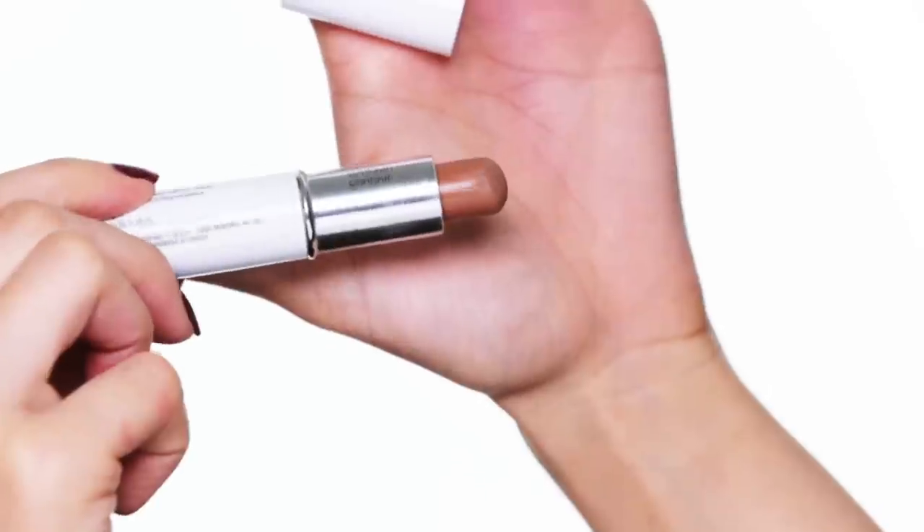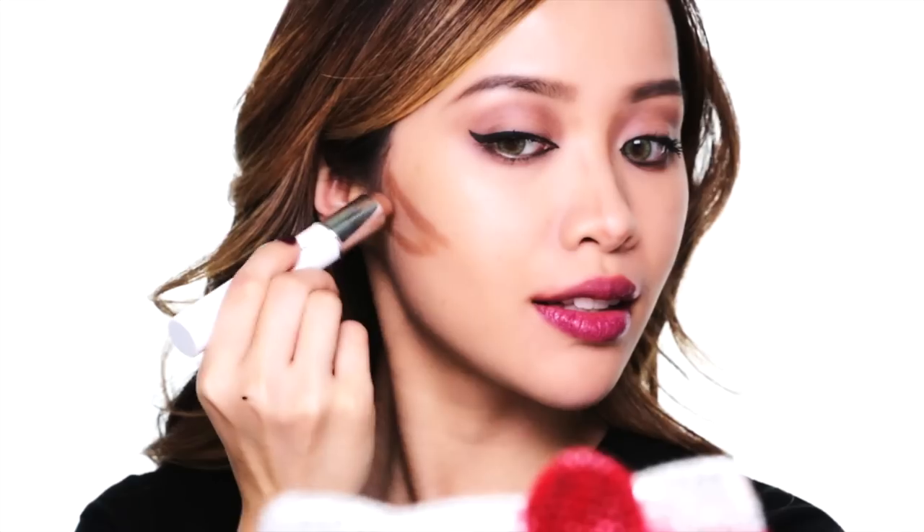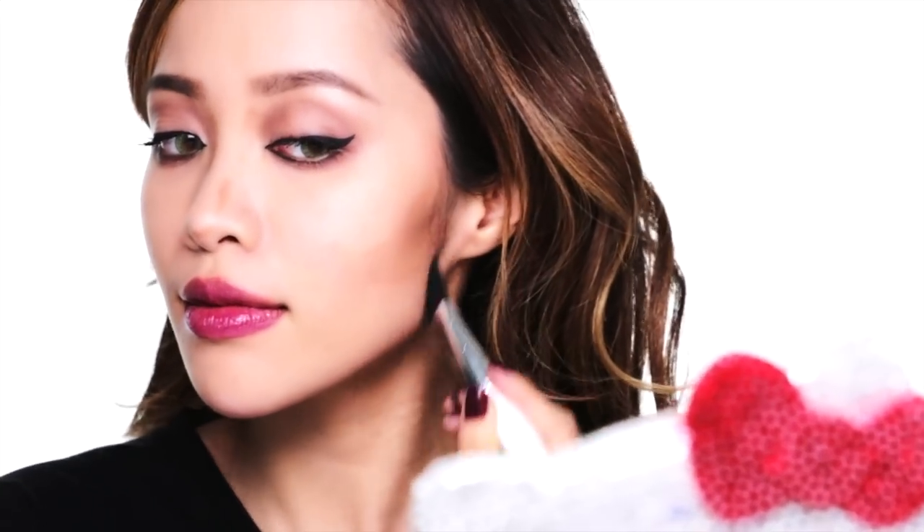Here's where the magic happens — contouring! I'm going to contour the sides of my nose, under the tip to lift it up, and my cheekbones, making sure both sides are even. I'll even add a little bit on my jawline to sharpen it. Why so much contouring? Because you want to look tough, so intensify the angles on your face. Let's try to avoid any visible contour streaks — it still has to look natural, so blend away!